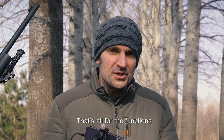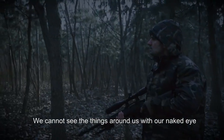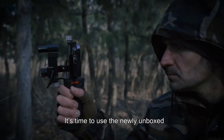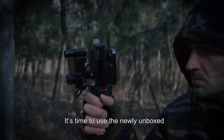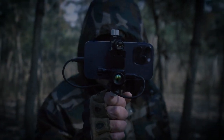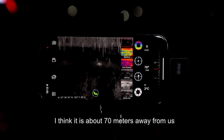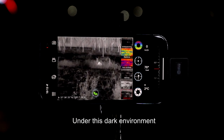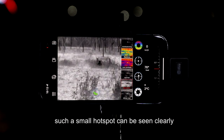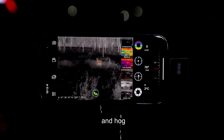That's all for the functions — now let's go and see its actual performance. We cannot see the things around us with our naked eye. It's time to use the newly unboxed hunting tool, the X-Infrared T2 Pro. Can you see the rabbit in the distance? I think it is about 70 meters away from us. Under this dark environment, such a small hotspot can be seen clearly — not to mention coyotes, boar, deer, and hog.